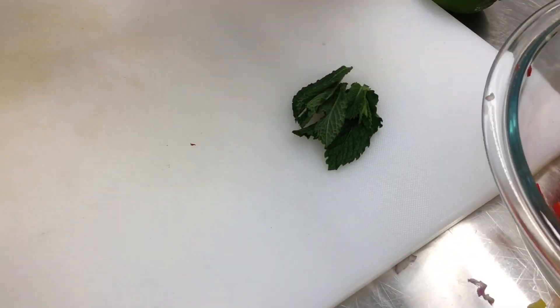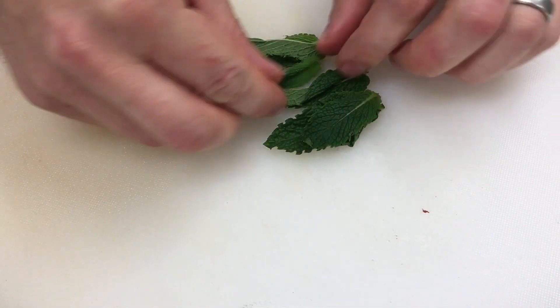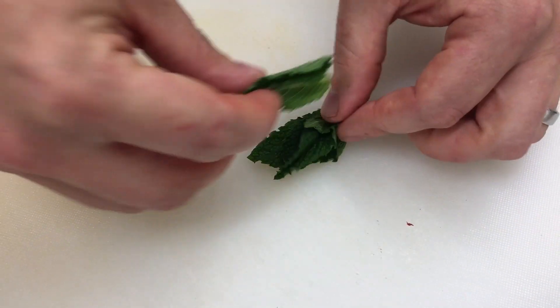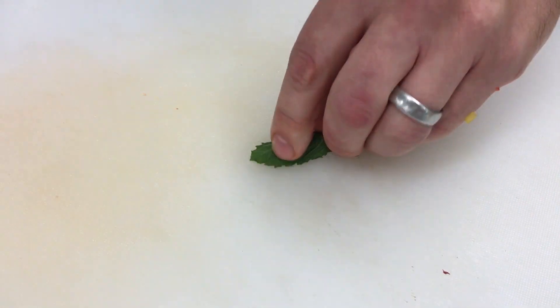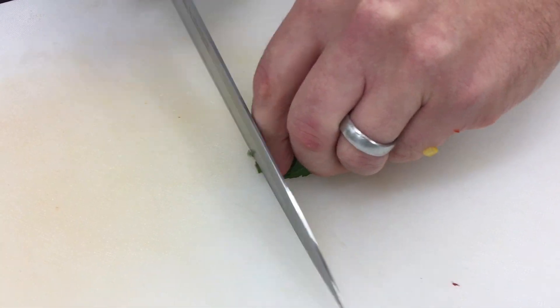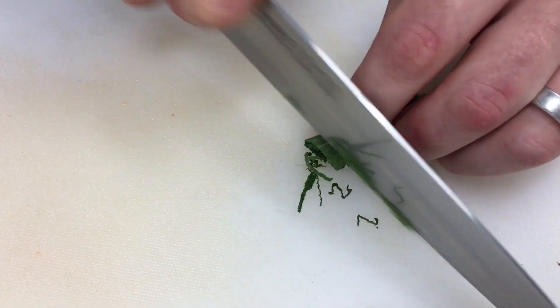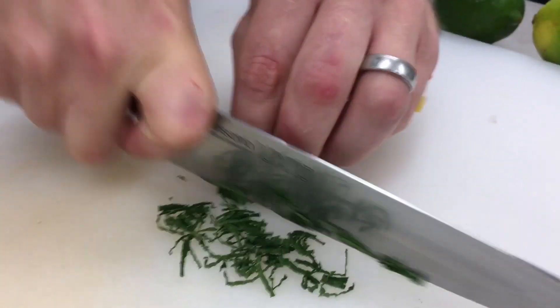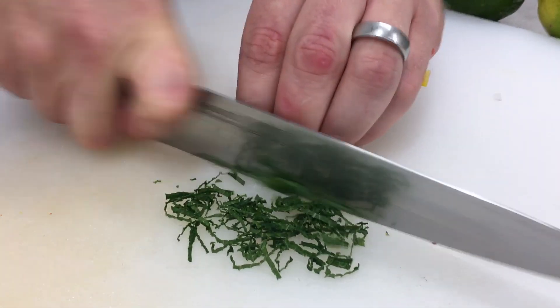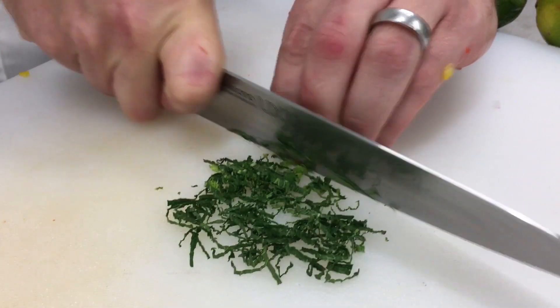With the herbs — the mint — you start with the big leaf on the bottom and just stack them, then roll them up a little bit. Start at the end, same technique. I'm going to go really thin. Using the knife, letting it do the work, because you don't want to crush it or bruise it. You should get really, really pretty little shreds. Be careful when you get towards your fingers.